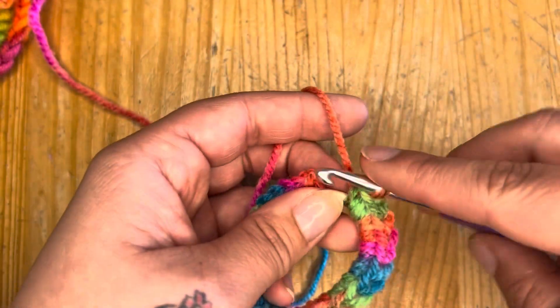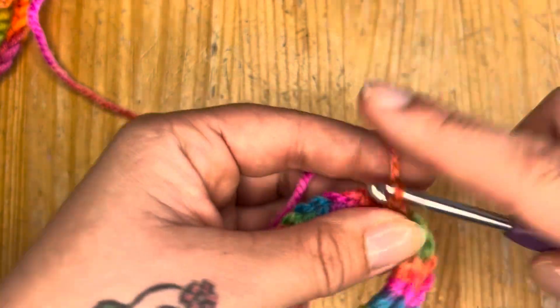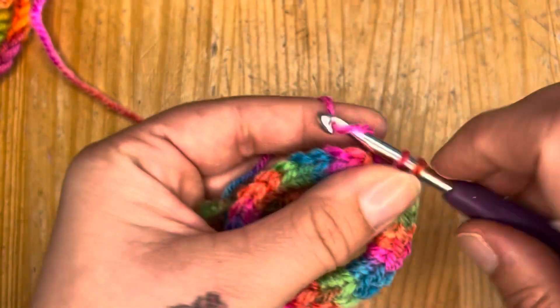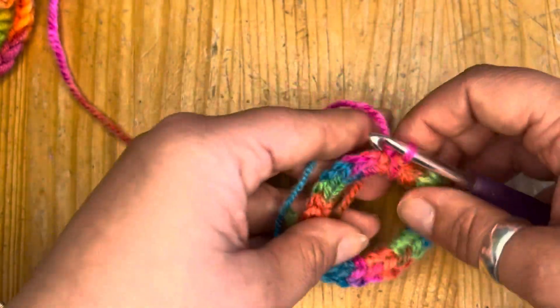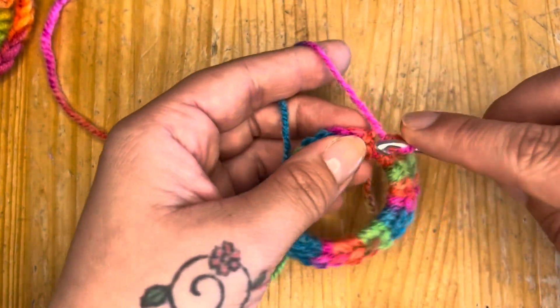One of my top tips when making these: don't do your single crochets too tight. Obviously you don't want them just flapping around, but don't do them too tight, and don't push them up too much around the band. Just keep them nice and free and easy.